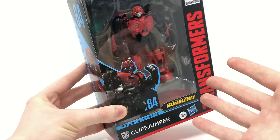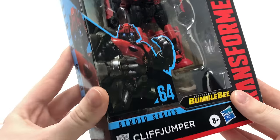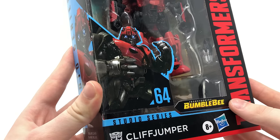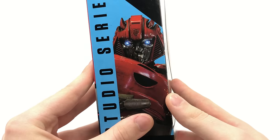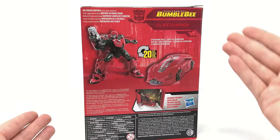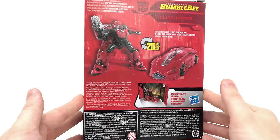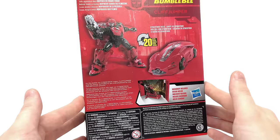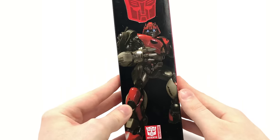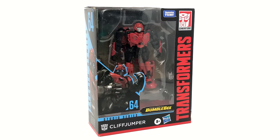Unfortunately, judging by how he looks in the packaging, it does look as if he's going to have a considerably large backpack. Taking a look at the front of the box you can see a fantastic CGI render of Cliffjumper from the Bumblebee movie. The side of the packaging has an up-close image of the character's head sculpt, with the back showcasing product shots in both robot mode and vehicle mode, along with a brief bio: 'As the battle on Cybertron rages, Cliffjumper and his fellow Autobots are overwhelmed by the Decepticon attacks.' And then finally we have another CGI render, so let's crack Cliffjumper open.